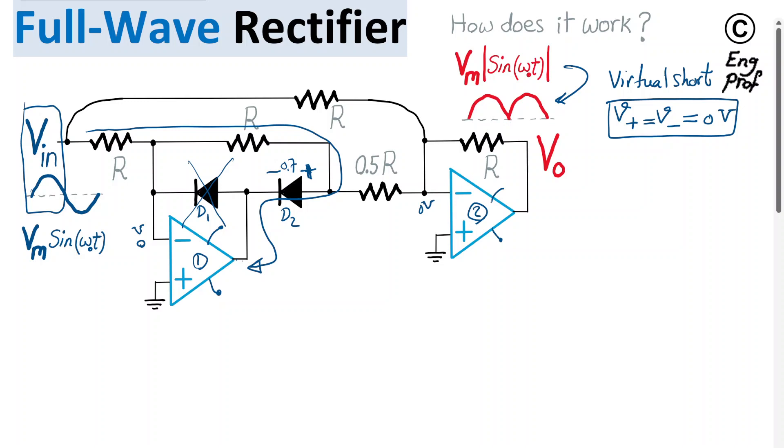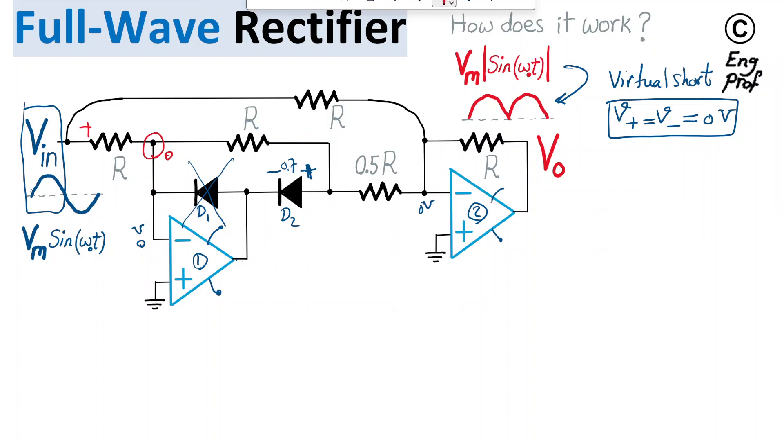During this process, this node is at 0V because it's connected to the negative terminal. Because of that, there is a VN drop across the first resistor R, and the resulting current through it is VN divided by R. This current cannot flow into the op-amp's input (near-infinite impedance) and cannot go through D1 (which is off), so it must continue through the second resistor R as well. Since both resistors are equal, the same voltage VN drops across the second R, giving negative VN at the midpoint node.